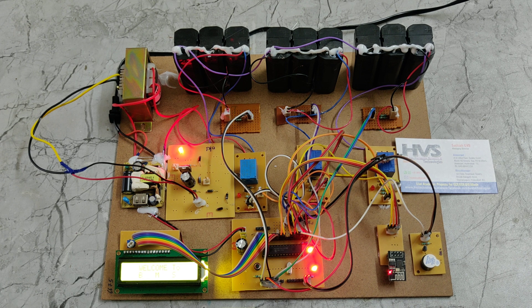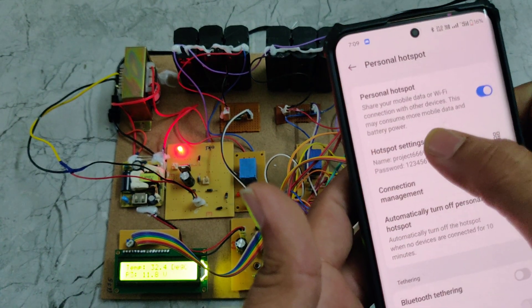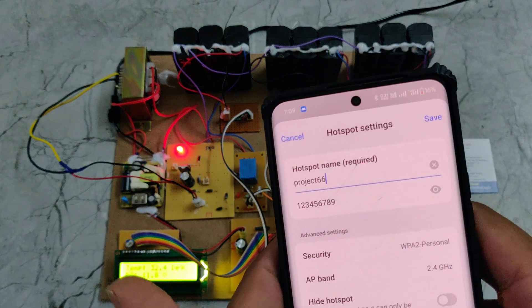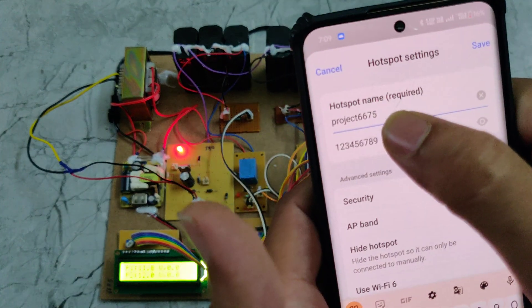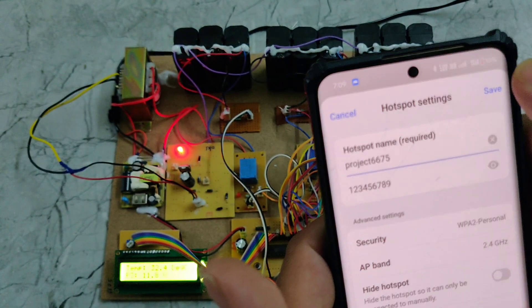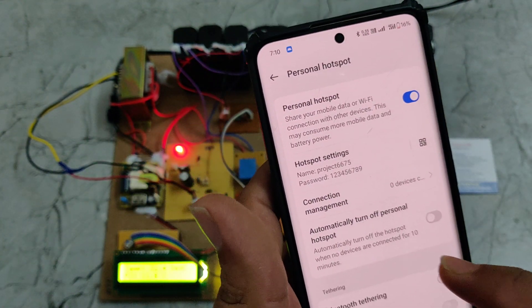We need to configure our hotspot settings for the PIC microcontroller. The hotspot name should be 'proit' and the password should be '129'. The AP band must be set to 2.4 GHz, otherwise the Wi-Fi module will not connect to our phone.